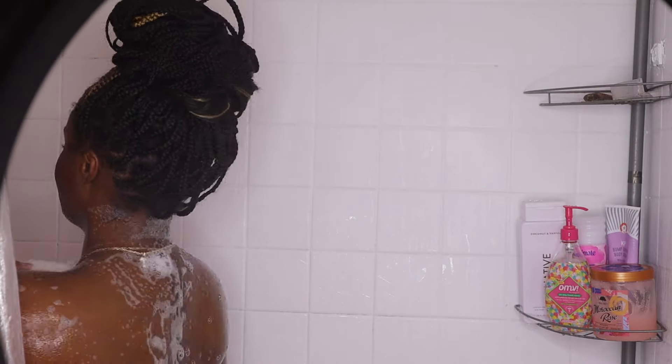I just rinsed that off. Now I'm going in with my own beef lemon wash.